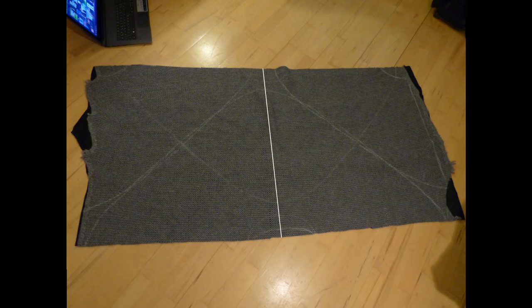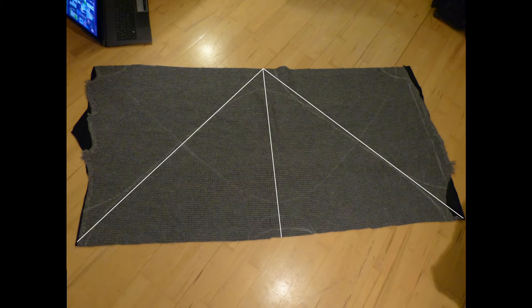I divided the fabric in half and then divided each half into two triangles to determine how much space I had for each of the four parts. Then I measured from my neck to my hips to determine how long the front and back of the cape had to be, and made a mark on the center line from the bottom up to this length, as well as on the sides from the top to the bottom. Next I measured from my left hand over my shoulders to my right hand while extending them to both sides of my body to get the length of the sides for my cape. I marked those points on the bottom of the fabric towards both sides of the center line and on the top edge from both sides towards the middle.